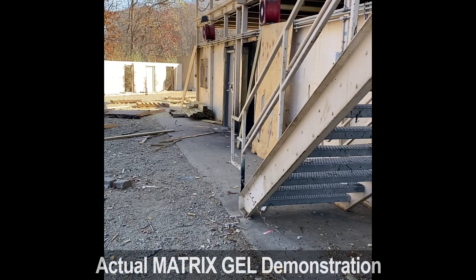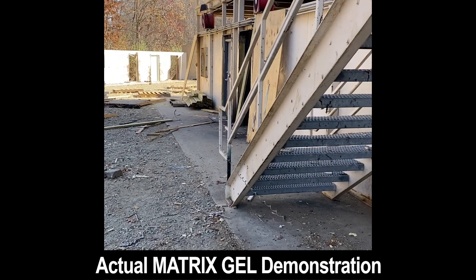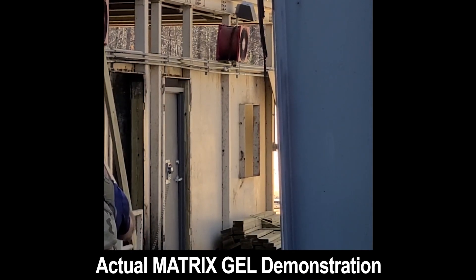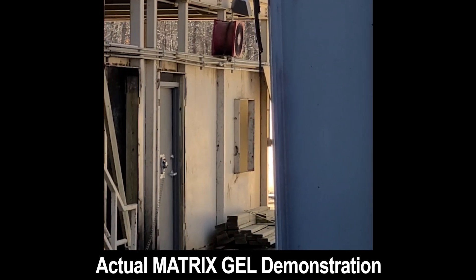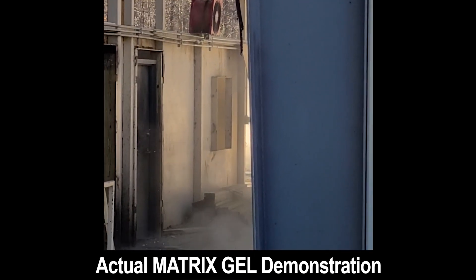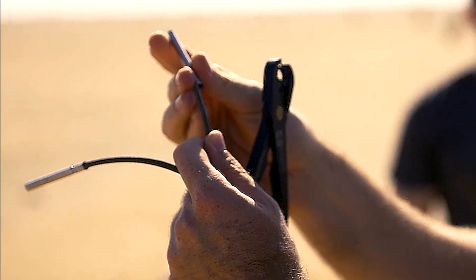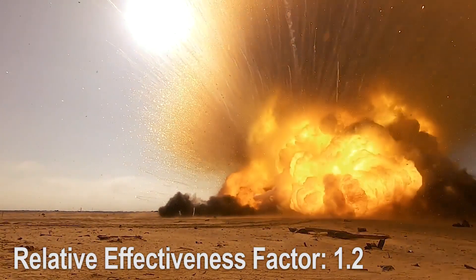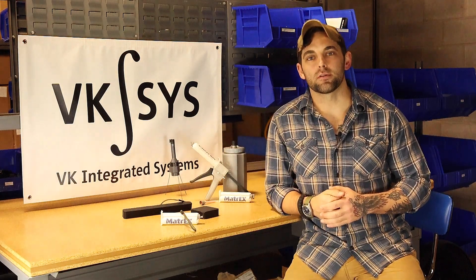Due to the fact that this gel hardens and can be cast into any mold you have in approximately five minutes. Once cured, the charge is good for a minimum of 24 hours, allowing you to hold onto it and use it when you need to. Matrix Gel is shock sensitive, which means that you can set it off with a blasting cap or det cord. It has an RE factor of 1.2. I'm Nick with VK Integrated Systems and this is Matrix Gel.